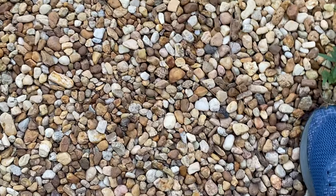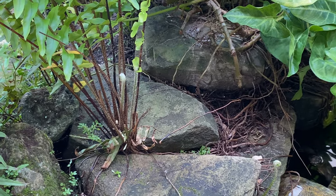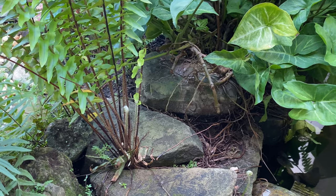Where'd he go? You said he wasn't gonna bite me — I told you! Where'd he go?